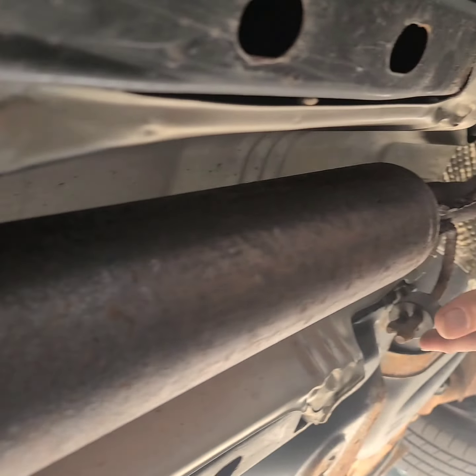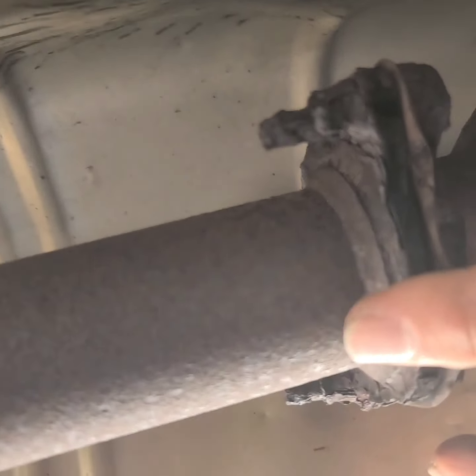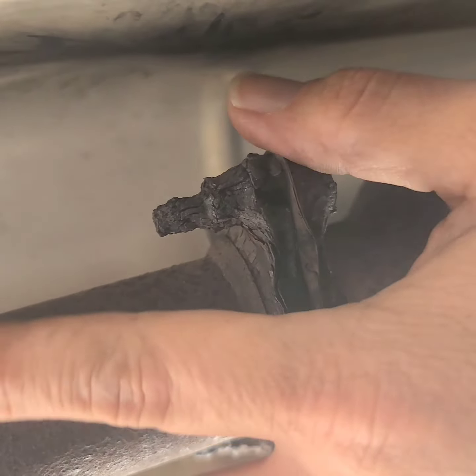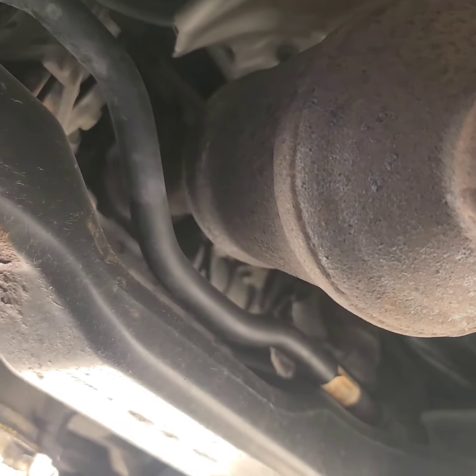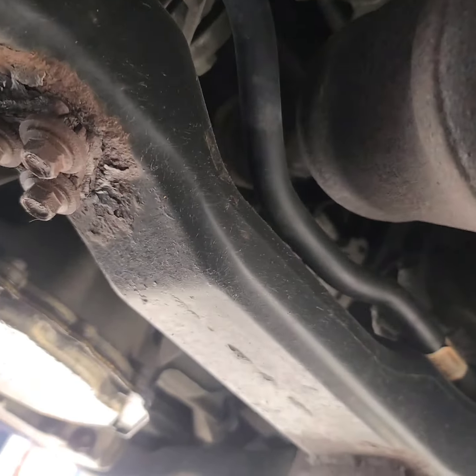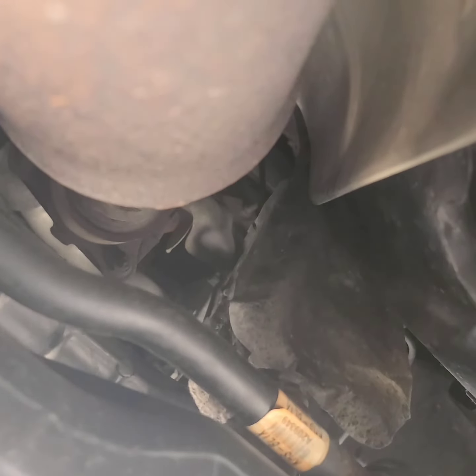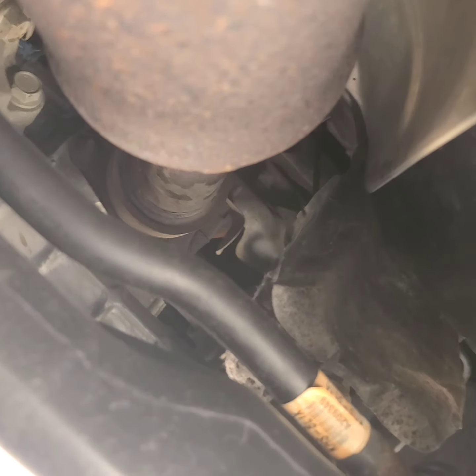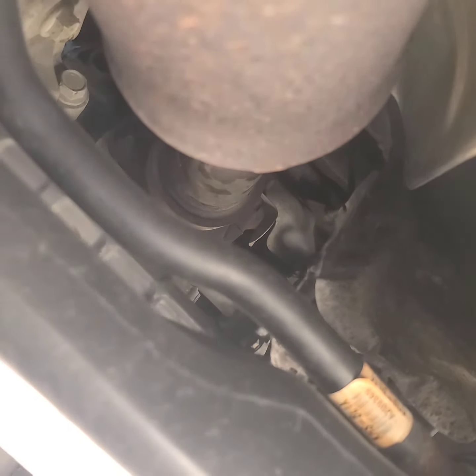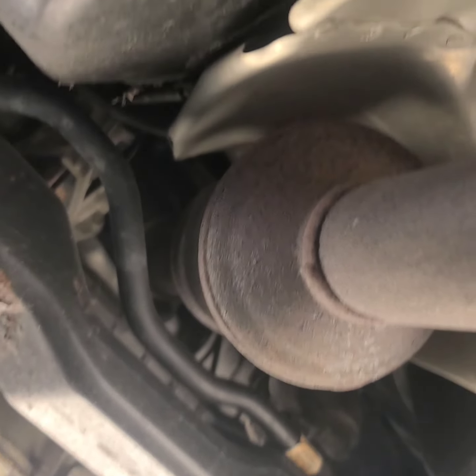We're going to let that down and we're not going to bother with these because we're replacing both of these — there's no reason to try to disconnect them since they're so rusted. Then I'm going to disconnect the three bolts and nuts that are holding the front of the catalytic converter onto the exhaust manifold. So we'll get started with that.